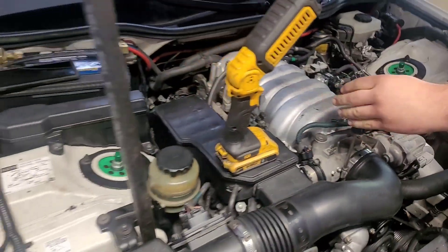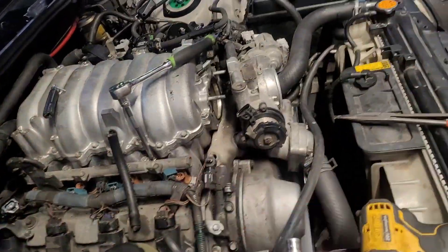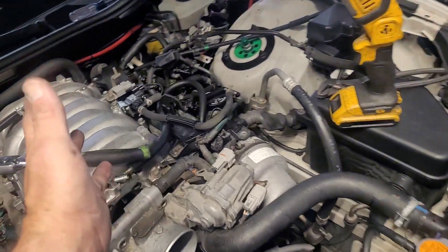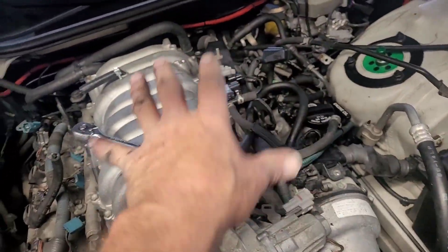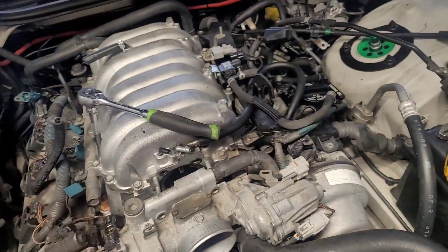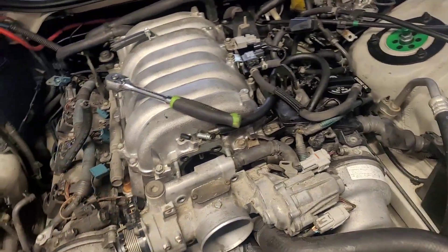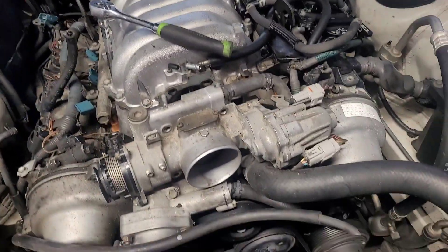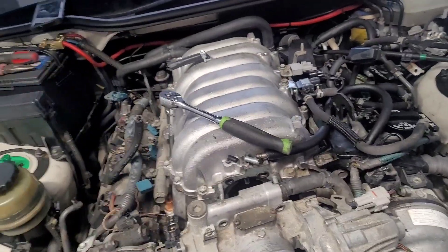We have the throttle body off, the coolant sensor out, the injectors out. We'll take the intake bolts out on this side here, pull all this conglomeration off, get down to these intake bolts, then take this intake off and pull the gaskets off. The knock sensors are under there, and then we'll replace the gaskets.